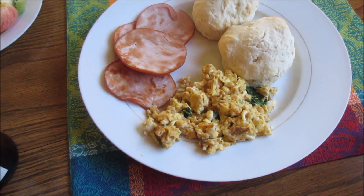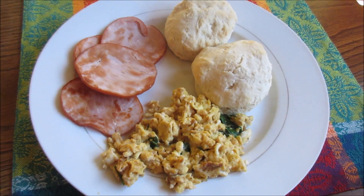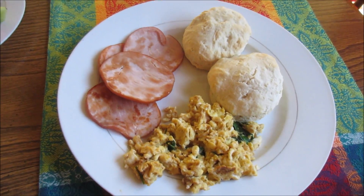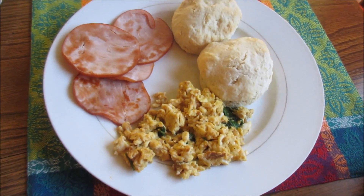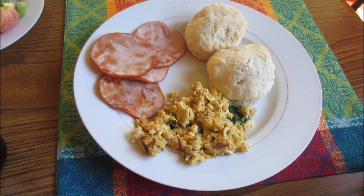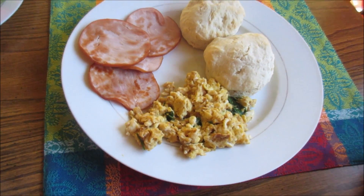For dinner on Friday we're just having breakfast for dinner. The eggs look a little rough but that's what Jared gets for letting me cook them. We've got our homemade biscuits — super easy and quick, I'll put the recipe below — some of our Canadian bacon, and eggs with cheese and spinach, along with kiwi, apple, and orange. That is Friday's dinner.